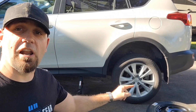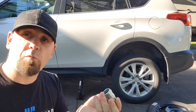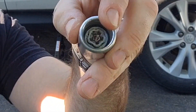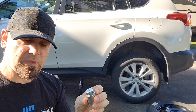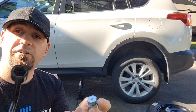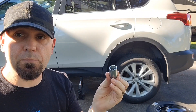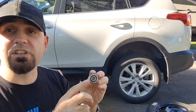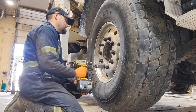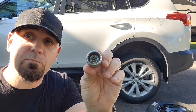If your vehicle came with a lock nut, you might have a lock nut key — usually found in your glove compartment or center console. That key has a special pattern to remove that specific lock nut, and on the other side it's the same size as your regular wheel nut so it fits into the socket. One little tip about those keys: never use them on an impact driver — that will break the lock key pattern.